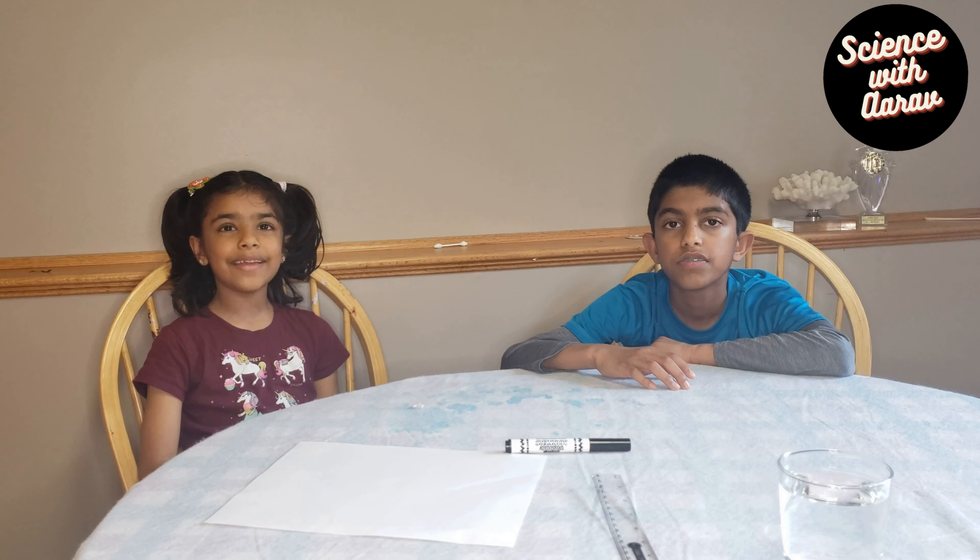Hello friends! My name is Ava and my name is Aura. Today we're going to be doing a cool and fun experiment which you can do too. Are you ready to do it with us?